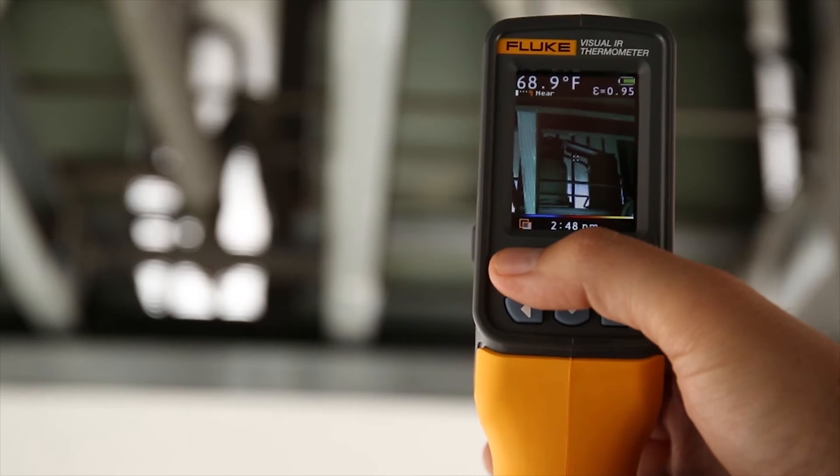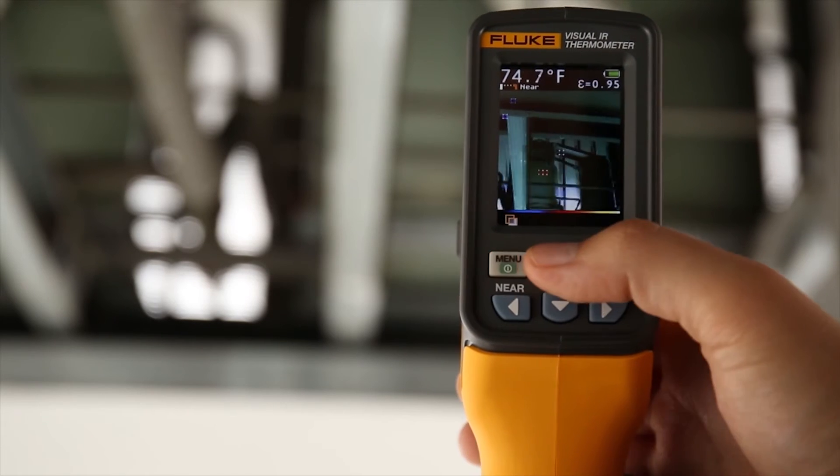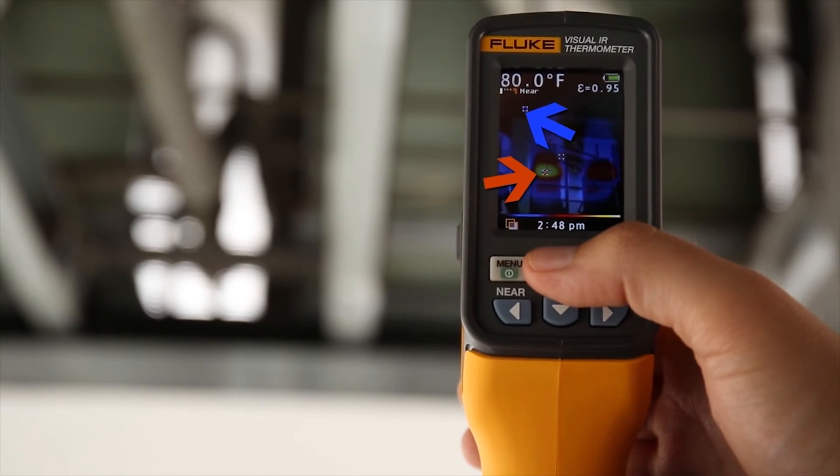The VT04 also features hot and cold markers and the ability to set temperature alarm thresholds to easily scan large areas and feel confident you haven't missed anything.